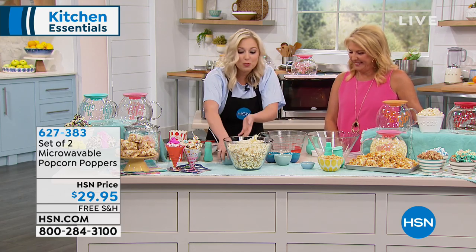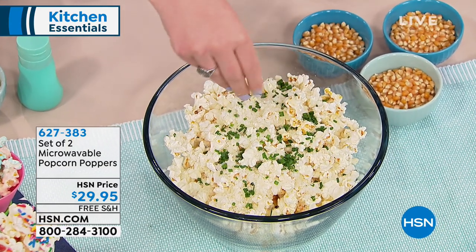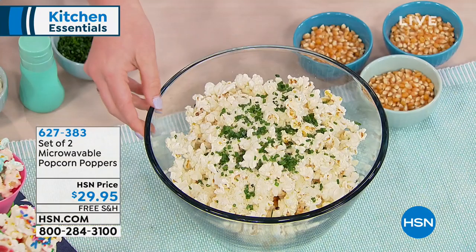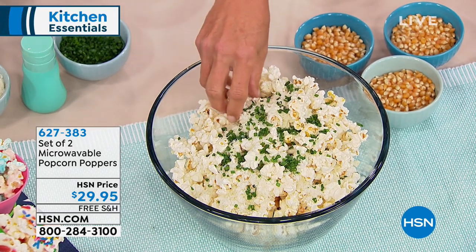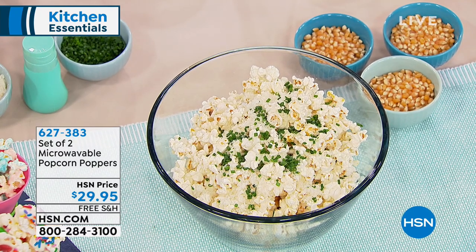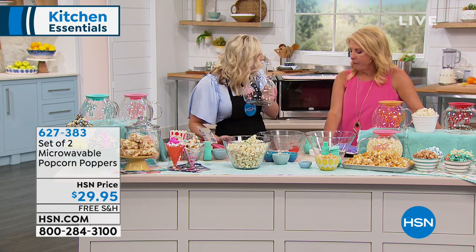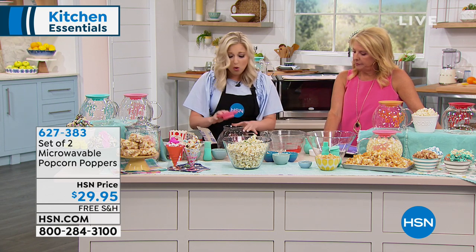Because of this popcorn popper, you are in control. I'm just showing you a little something I just made up real quick — this took three minutes in my microwave. This is what I munch on at home. This is Parmesan and chive popcorn, no butter. The genius part of these popcorn poppers is that you don't have to put any oil. No oil has to go in the bottom of this glass.